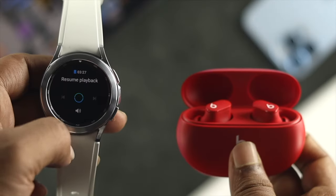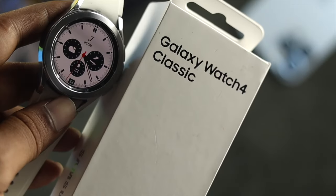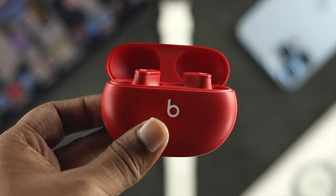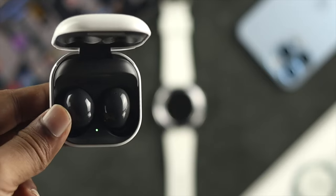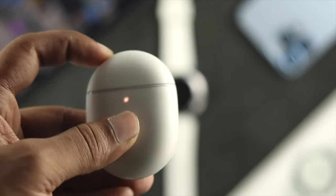Before we start, there are a few things you have to be careful with, otherwise you won't be able to connect your wireless device to your watch. First, make sure that Bluetooth is turned on, and at the same time, the wireless device you're trying to connect should be in pairing mode.